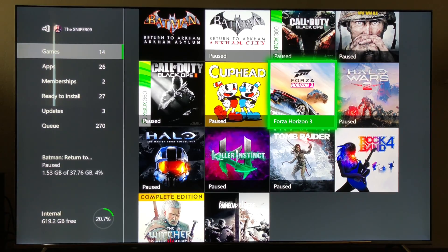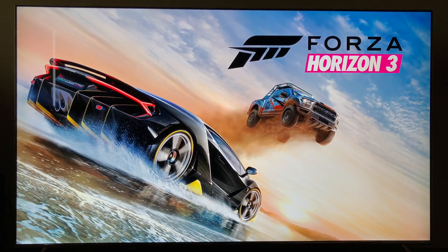All right, and we are back here. The Xbox One X now has the SSD installed on it, and we're going to fire up Forza Horizon 3 here. See how long it takes to start up.